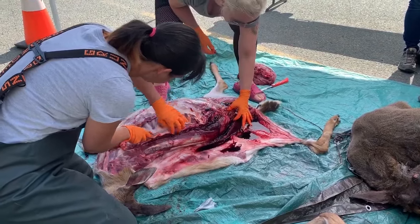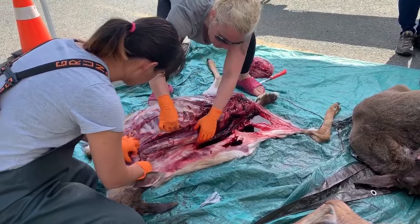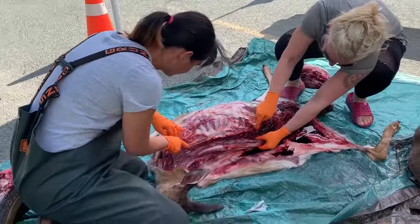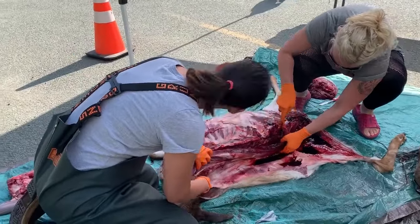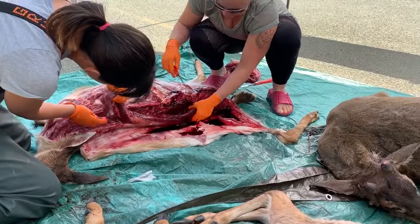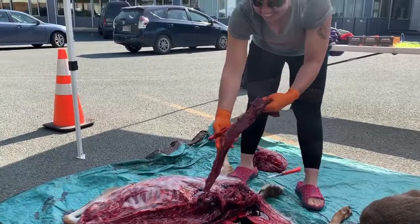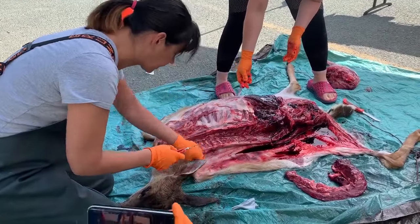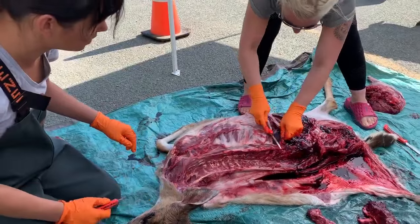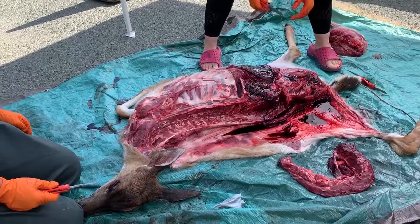The backstrap goes way down into the hindquarters and up into the base of the neck, so that's neck meat you take too. For the rib meat, you can either take the meat in between each rib or use a bone saw and cut through. Just try not to cut too deep so you're not puncturing anything.